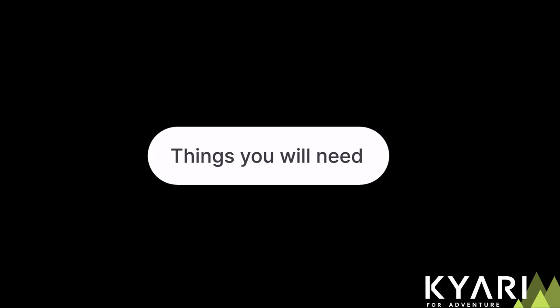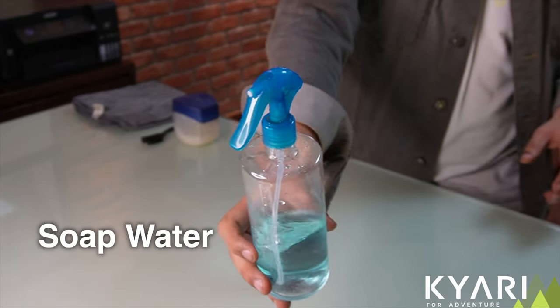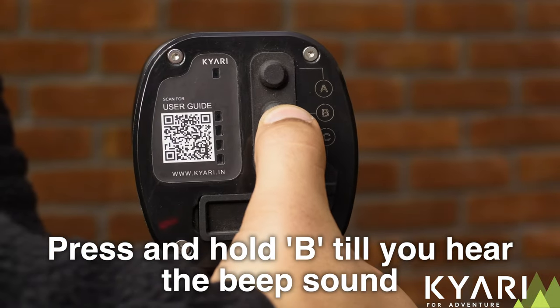So let's pick up our cleaning tools and get our hands dirty. Things you will need: a clean cloth, brush, petroleum jelly, soap water, and WD-40 — WD-40 is optional. Make sure your stick is disarmed before starting the cleaning process.